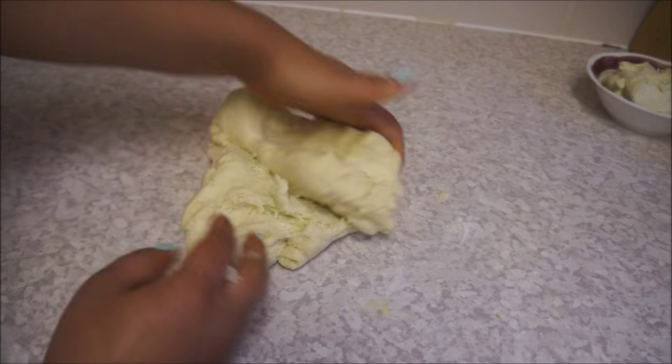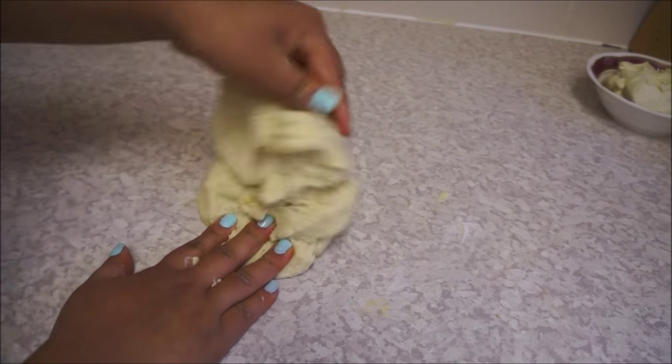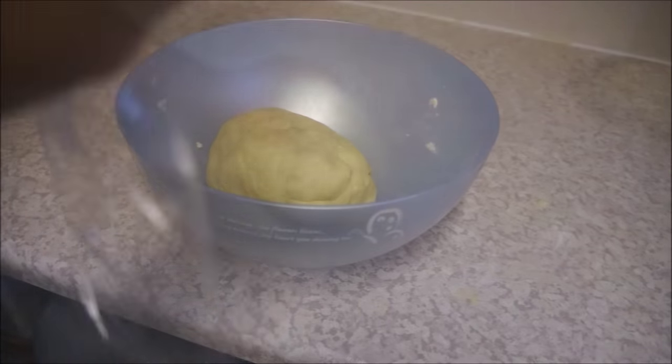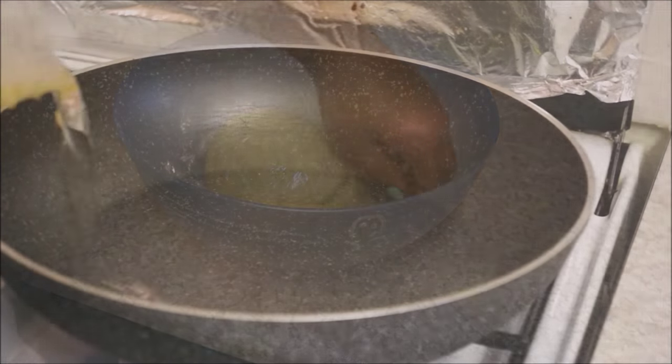Once your dough is ready, put it on a work surface and knead it until the dough is soft. Once the dough is soft, cover it with a plastic wrap and leave that aside for a while.